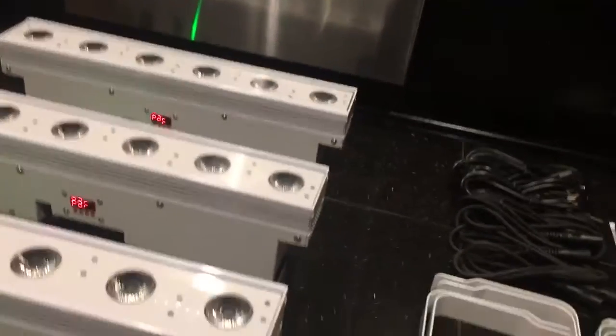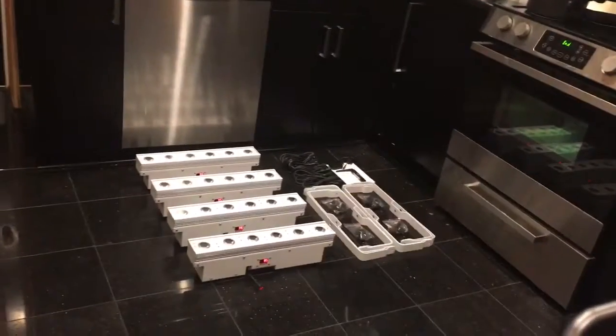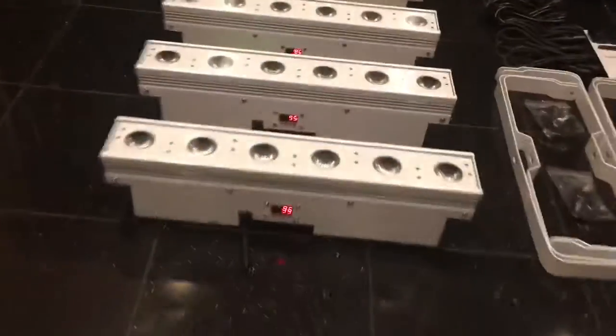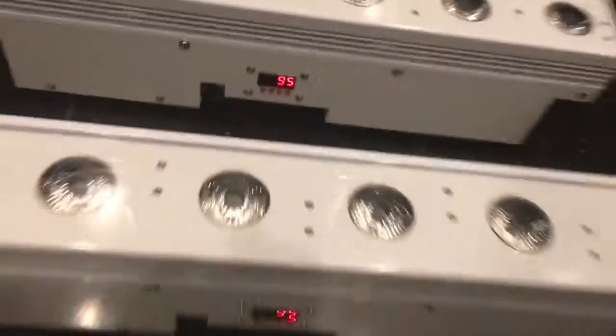I'm going to turn these around now. Once you set the channel, you can see all of them currently say 'par.' I'm running this with American DJ, using My DMX 3.0 software. I have a Donner transmitter plugged in — this is the transmitter — and I'm going to plug it into the wall. When I do, all of the bars snap to that channel. The channel I have selected for them is 95, and all of them have snapped to 95.